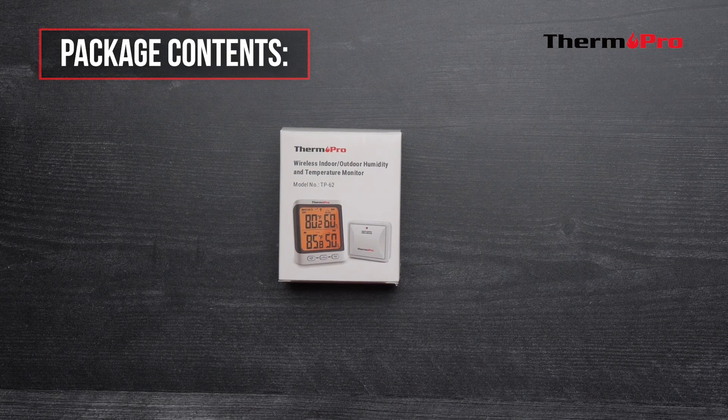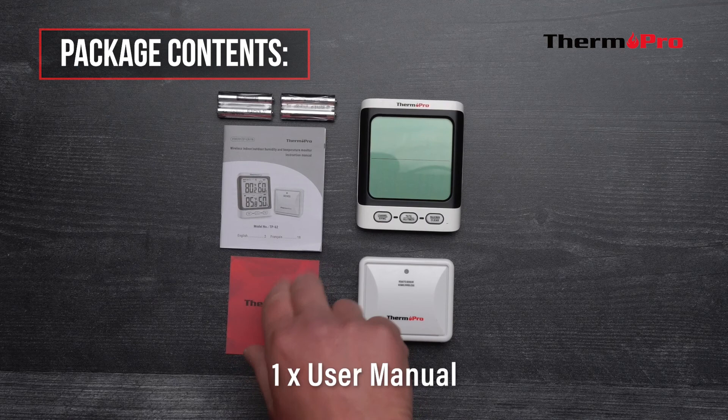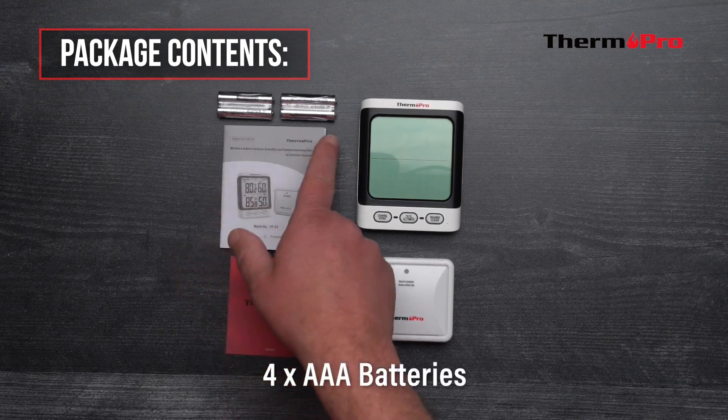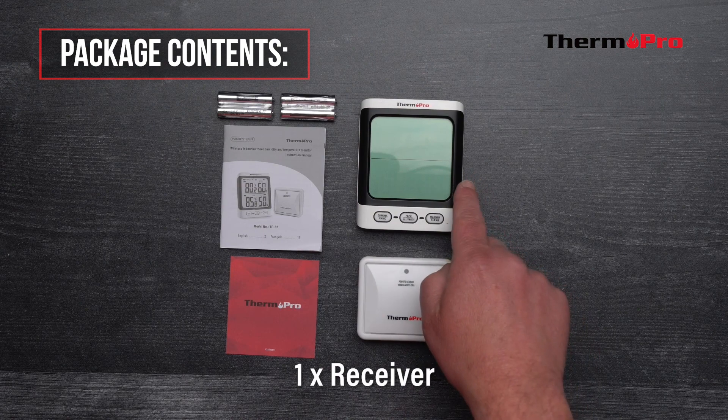Out of the box, you will receive one customer support card, one user manual, four AAA batteries, one transmitter, and one wireless receiver.